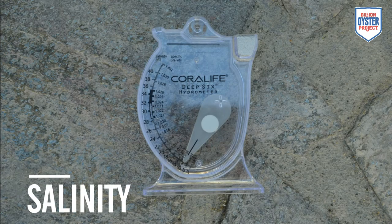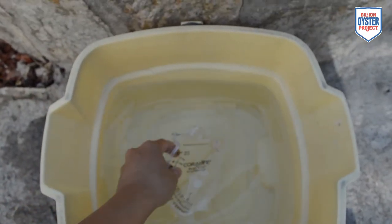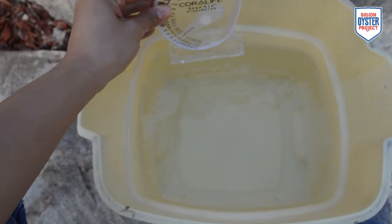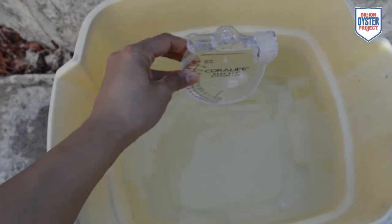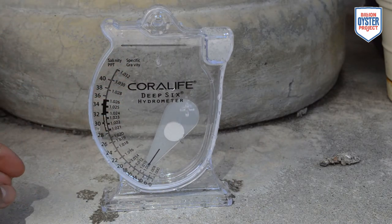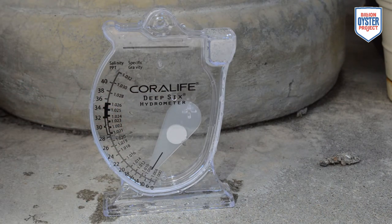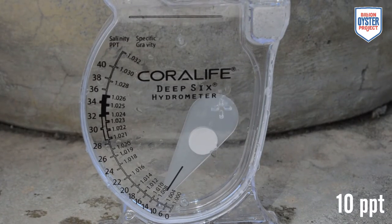To measure salinity, we will be using a hydrometer. Take the hydrometer and submerge it in the water. Make sure to fill the hydrometer up to the skinny part of the neck. Place the hydrometer on a flat surface. Tap the hydrometer down gently to release any air bubbles that may affect the reading. Come down to eye level with the hydrometer and read the position of the plastic pointer in parts per thousand. Record your observation.